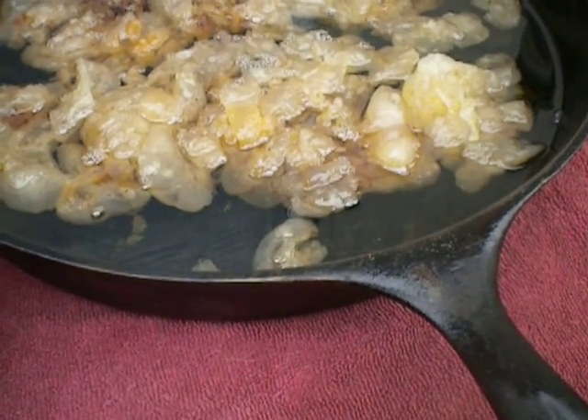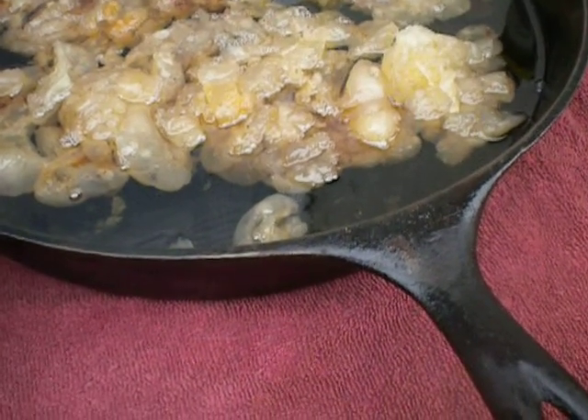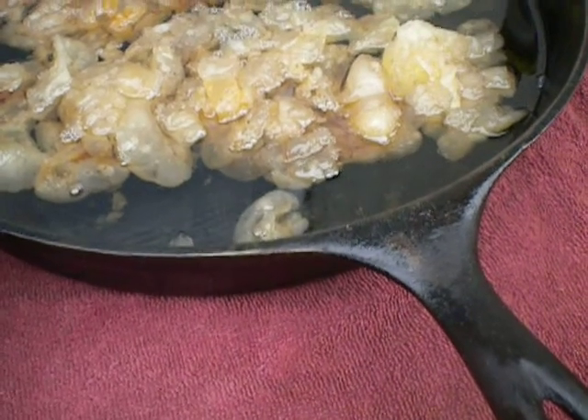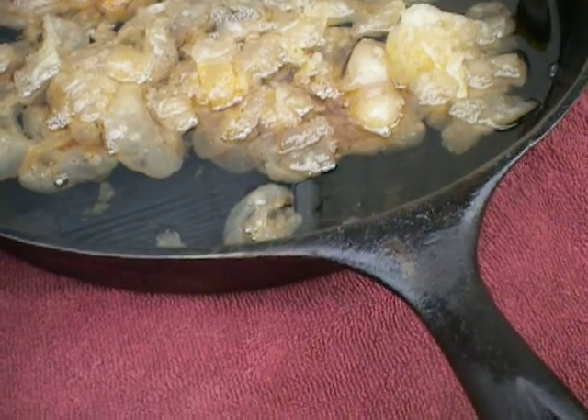You want to store it in a cool, dark place, away from strong odors, because it will pick those up. You want to make sure it's covered. In the refrigerator it keeps longer — it can keep for a year or more.